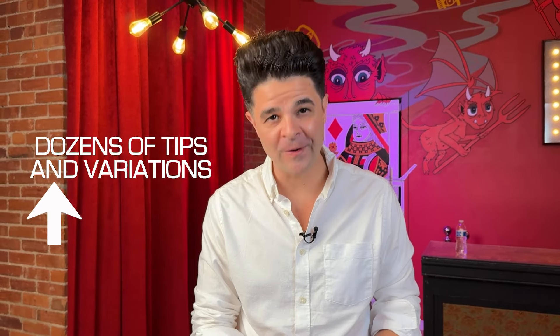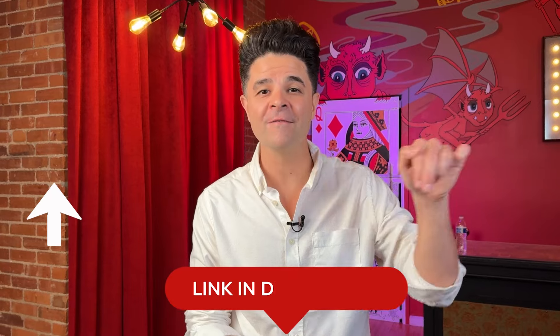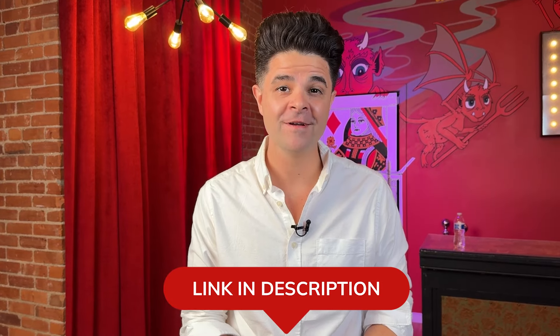Before we get to number two and one, I just want to let you know there is a link to a free video below that will teach you even more tricks using the sleights you've already learned from this video. That's absolutely free and found in the description below. Now let's get to number two.